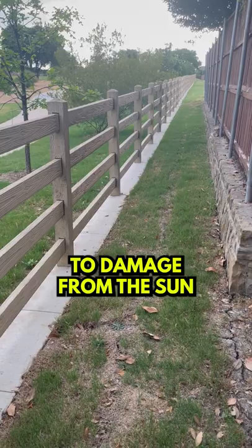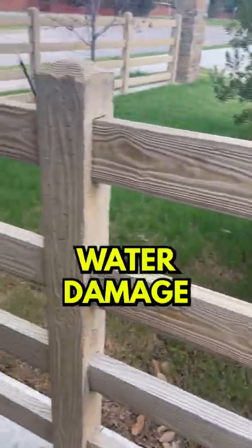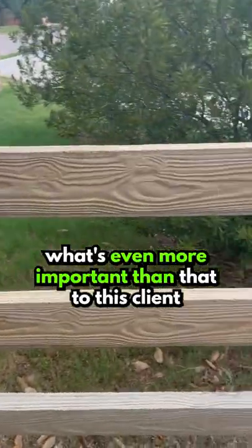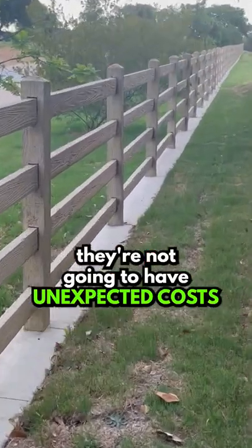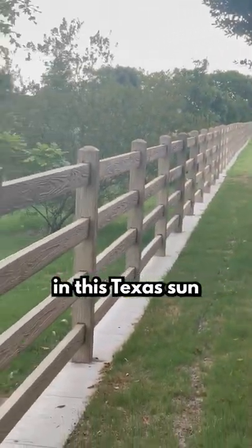It's impervious to damage from the sun, termite damage, water damage, etc. But also what's even more important to this client — this homeowners association — is that maintenance-free aspect. It means they're not going to have unexpected costs. If you know anything about fences, especially wood ones, they take a lot of maintenance in this Texas sun.